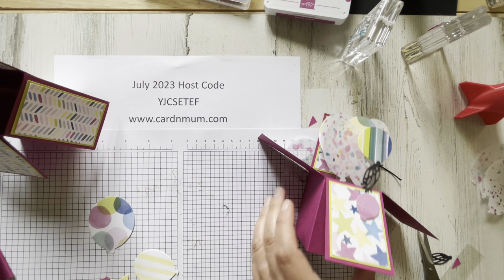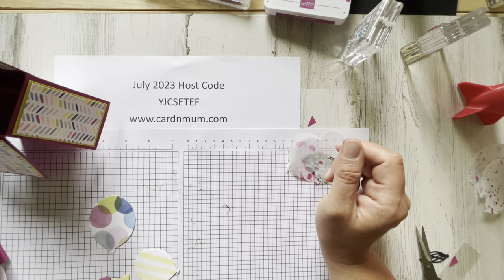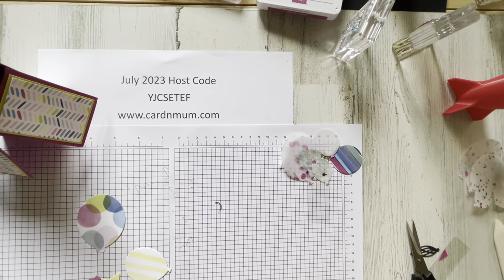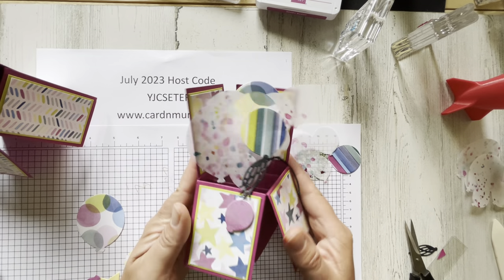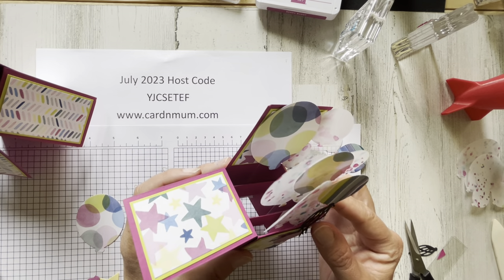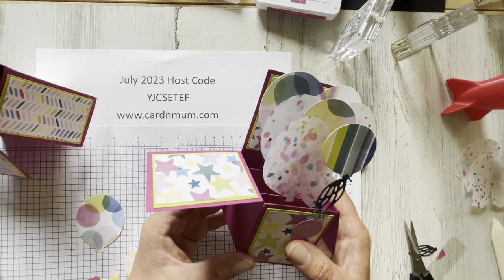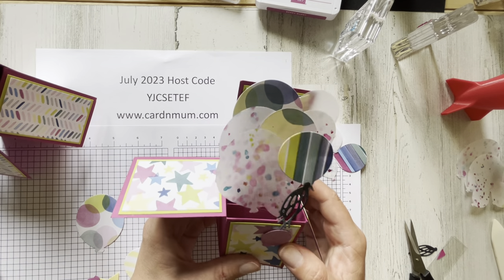Thank you for joining me. I will put all the measurements in a blog post below since there was a lot going on, so you can follow along there. I will also have links to any of the products I used. I hope you enjoyed this cute little pop-up box birthday explosion for someone! Please subscribe if you want to get all of my videos — you'll get alerts when I put up a new video. You can also subscribe to my blog and you'll get an email every time I publish a new project. Thank you so much, have a great day, and I hope you get to do something crafty. Bye!